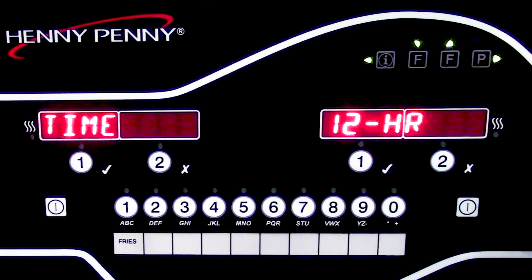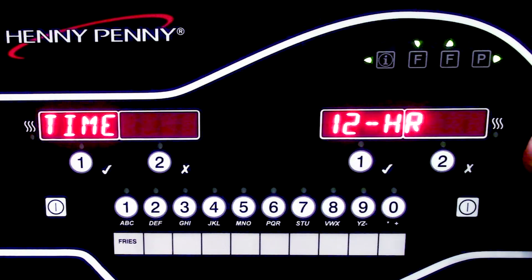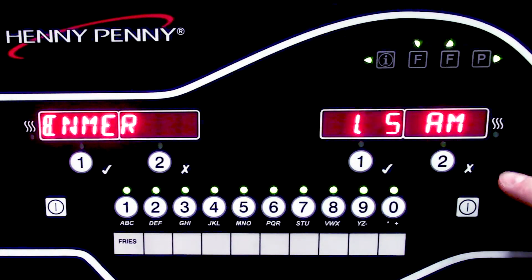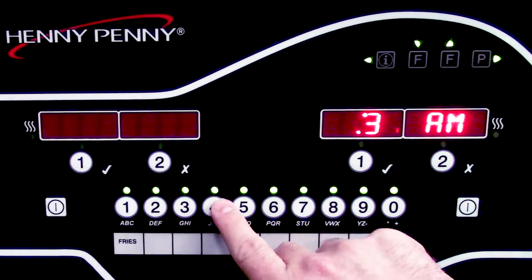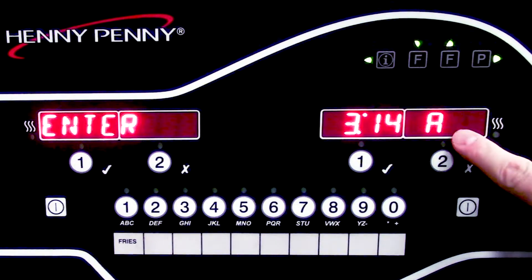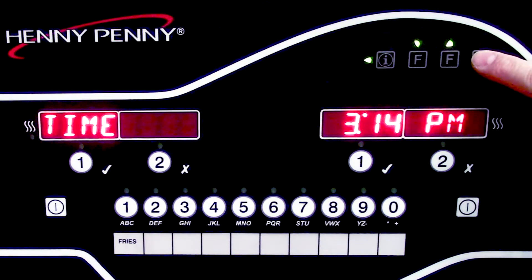For our next step, we come to time. It's going to ask us for the format — if we want 12 hour or if we want 24 hour. The majority of people are going to be using 12 hour instead of the 24 hour version, which is going to be similar to military time. This is where we can go ahead and enter our time. The current time now is 3:14, so we will use the product buttons below to enter that. Once we have that entered, we can go ahead and go to our next step, which is going to ask us AM or PM. We are currently at 3:14 PM, so I'll use the up arrow to change that to PM, and then go to my next step.